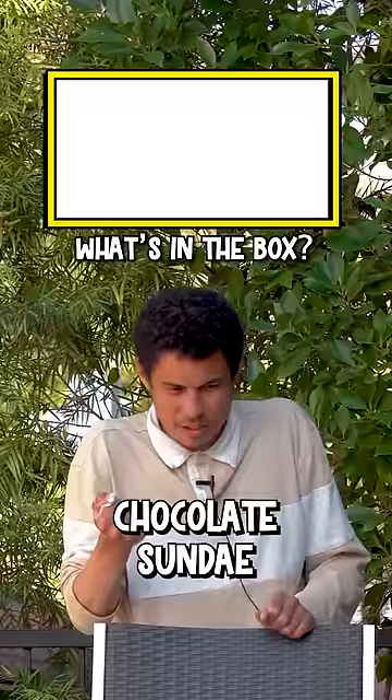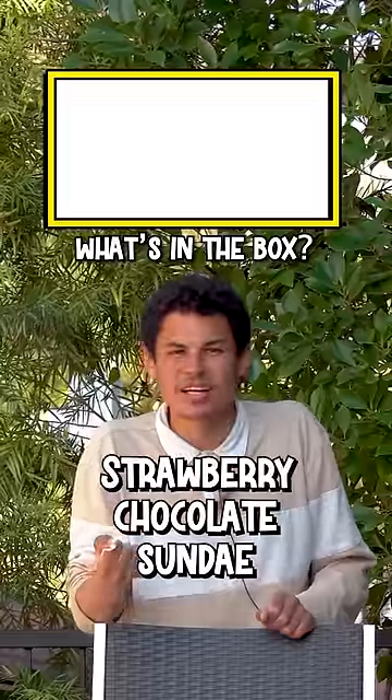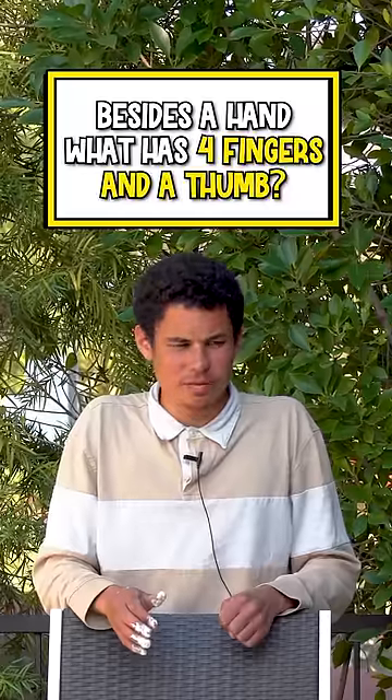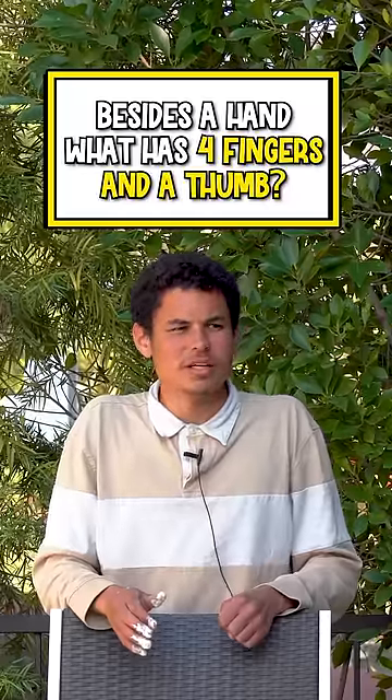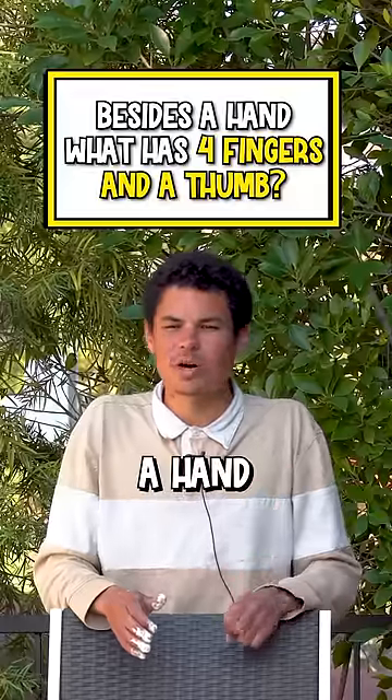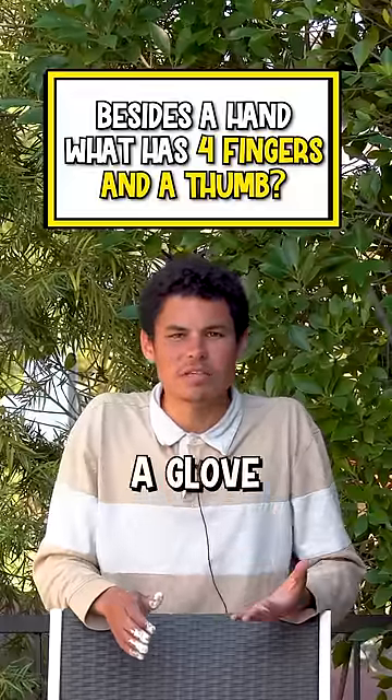What's another name for a chocolate sundae? A strawberry sundae. No! Besides a hand, what has four fingers and a thumb? Four fingers and a thumb. A hand. Besides a hand. Give me an answer. A glove! A glove!